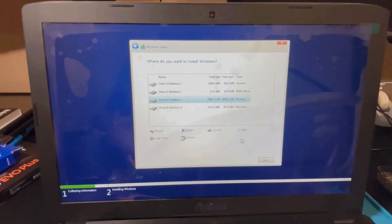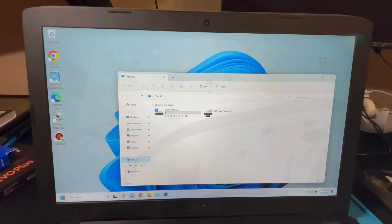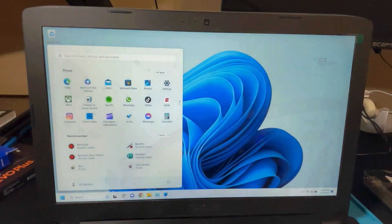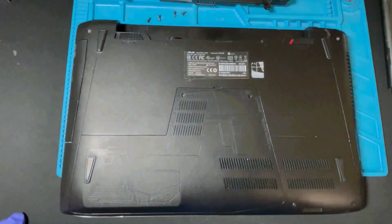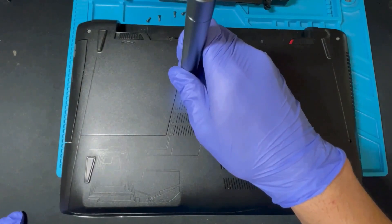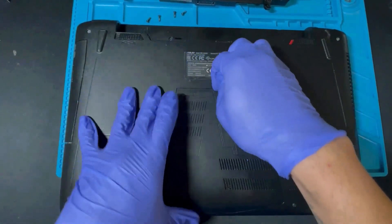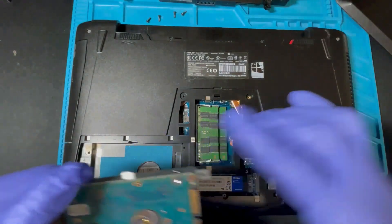If you've made it this far, you've successfully installed Windows 10 or Windows 11. Go ahead and shut the computer back down and reinstall the original hard drive. We'll format that drive so we can use it for backups, photos, music, or whatever you want. Remove the battery, remove the two screws holding down the back cover, reinstall the hard drive with the four screws, put the cover back on, put the battery back in, lock the battery, and you're done.